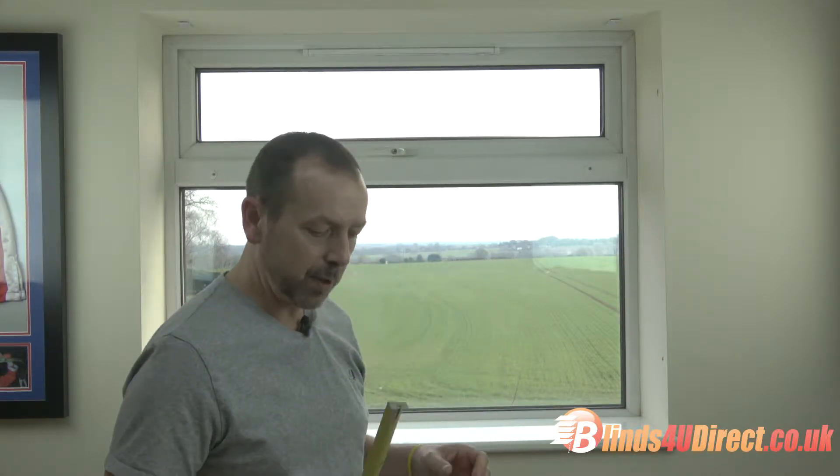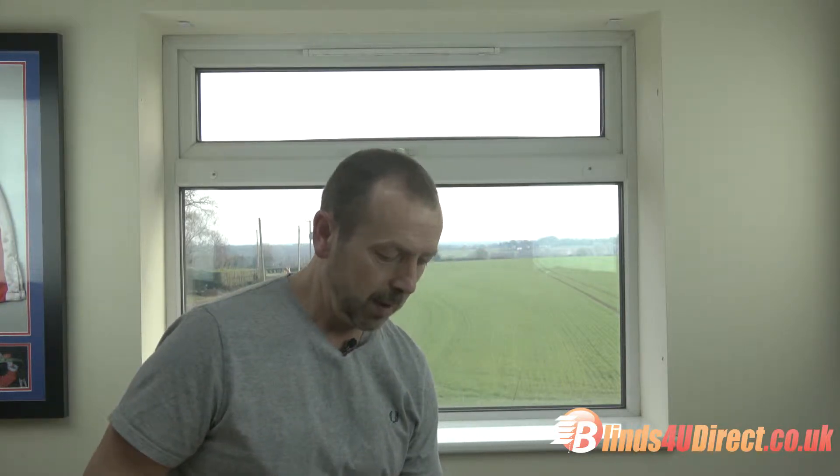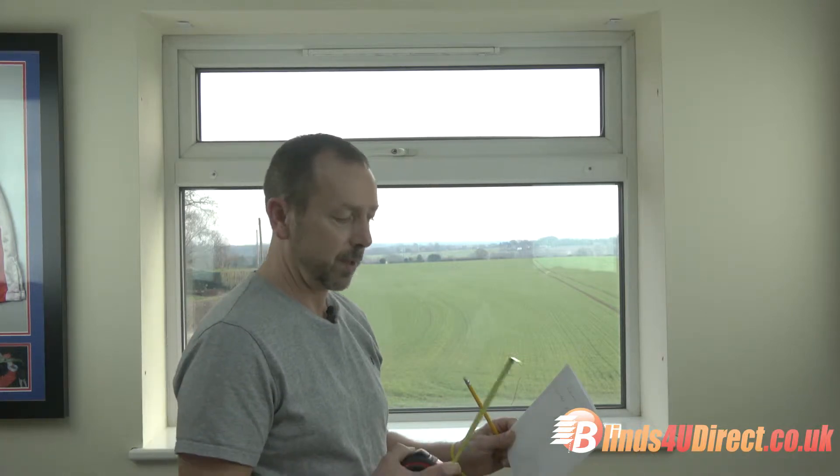Today I'm going to show you how to measure up and fit cassette roller blinds — both manual and remote control — and then we'll do vision roller blinds, which are slightly different. First of all: pen, pencil, piece of paper, tape measure. Always measure width first and then drop.